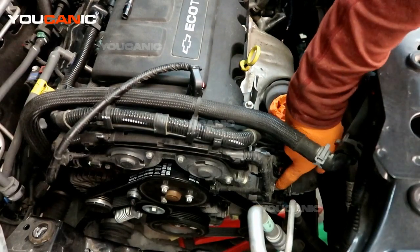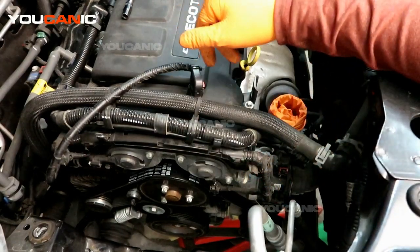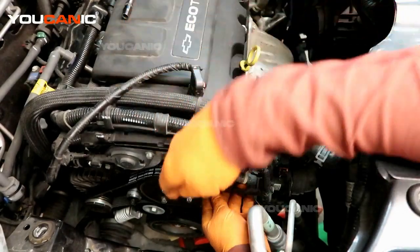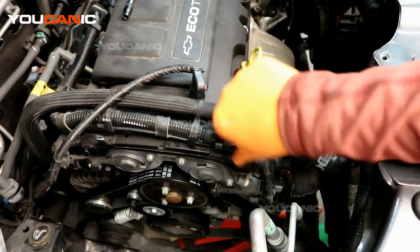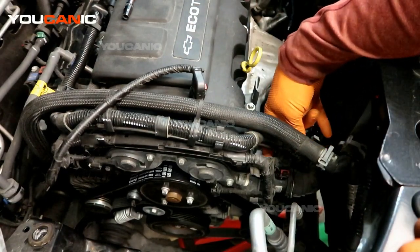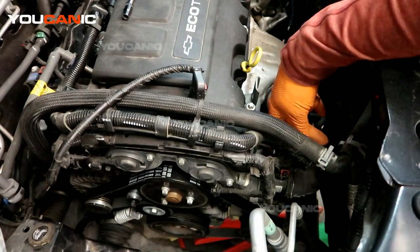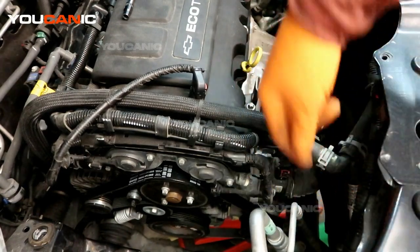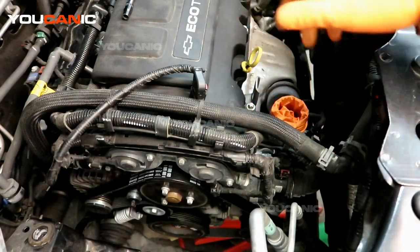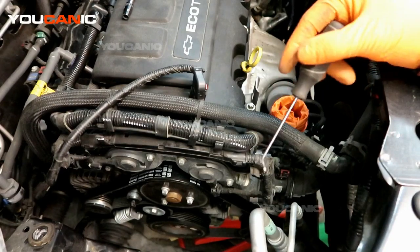Over on this side, the thermostat is this unit right here. Whether you're just replacing the thermostat or replacing everything as one unit, you can bolt it all together and replace it all as one. To remove it, you'll want to undo some electrical connectors just to give yourself space — there's a handful of electrical connectors to undo on this side, as well as this vacuum line, to move out of the way. There are three bolts here, but if you're doing your water pump and thermostat together as one unit, you won't need to worry about moving this — just undo the electrical connectors, undo this connector, and pull off the hose.